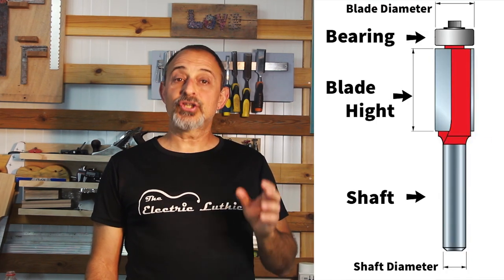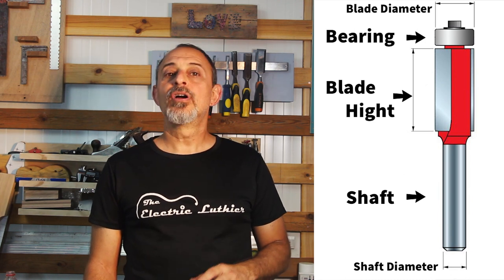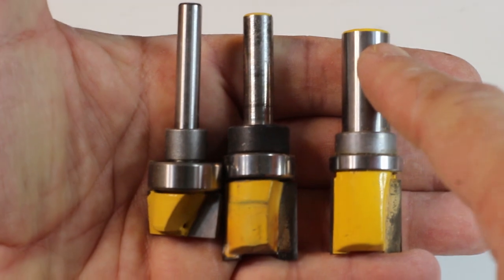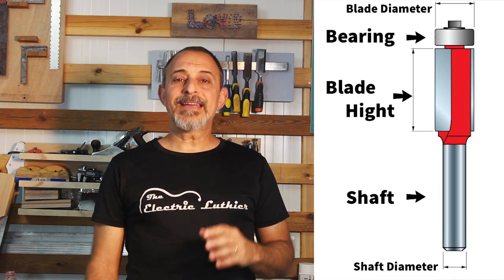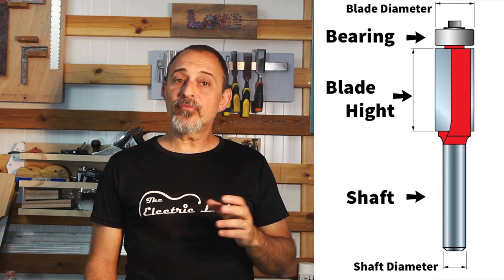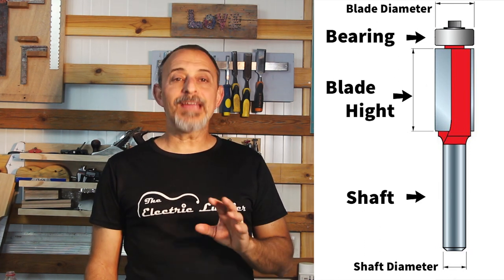Let's understand the anatomy of the flush trim router bit. There are three main parts: the shaft, the blade, and the bearing. The shafts come at quarter inch, three-eighths, or half inch for imperial measurements, and six millimeters, eight millimeters, and twelve millimeters for metric. You should be aware of the type of router you use and match the bits, especially if ordering online. The blade diameter will determine the amount of material removed when routing and the minimum radius you'll get in internal corners.